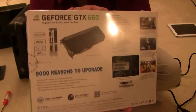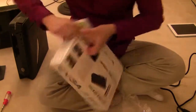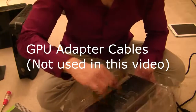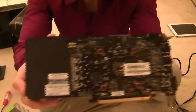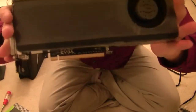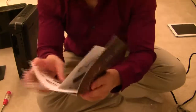So let's unbox this graphics card. This is the card itself — PCI Express — and the driver software CD.